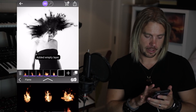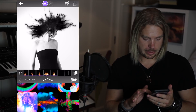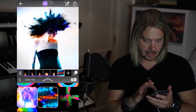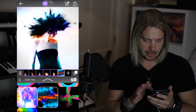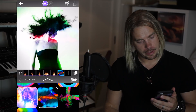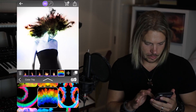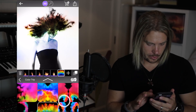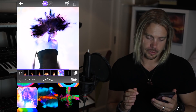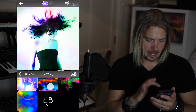Before we finish I was just going to experiment with dropping a layer over everything to sort of give it a more cohesive feel. I'm going to hit the plus button, come out of flame and go and find color trip. There's lots of psychedelic trippy stuff going on in here and we can try different ones. That's pretty cool. This one is pretty bonkers — it's almost like a Dragon Ball style power-up. I think for today I like this one.